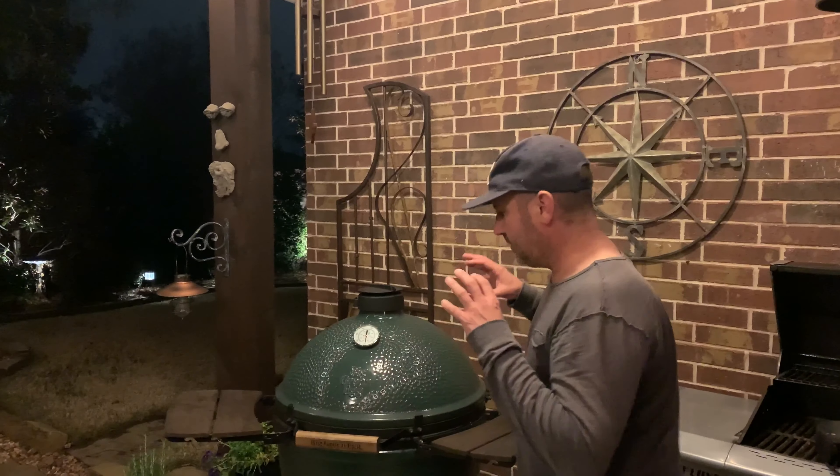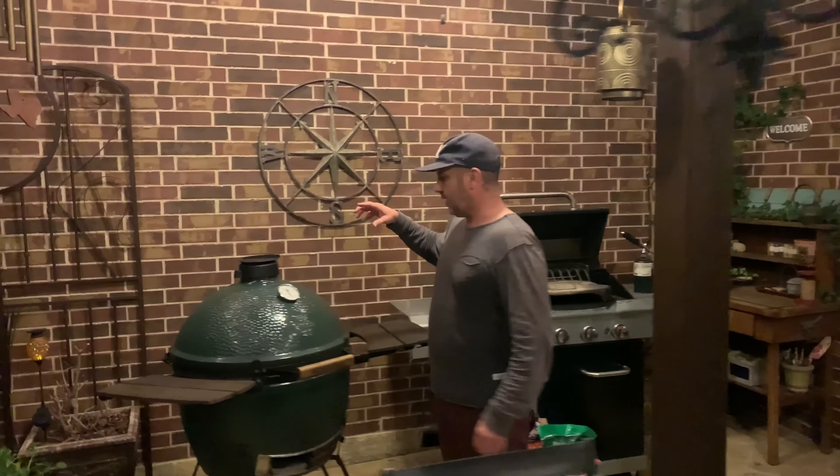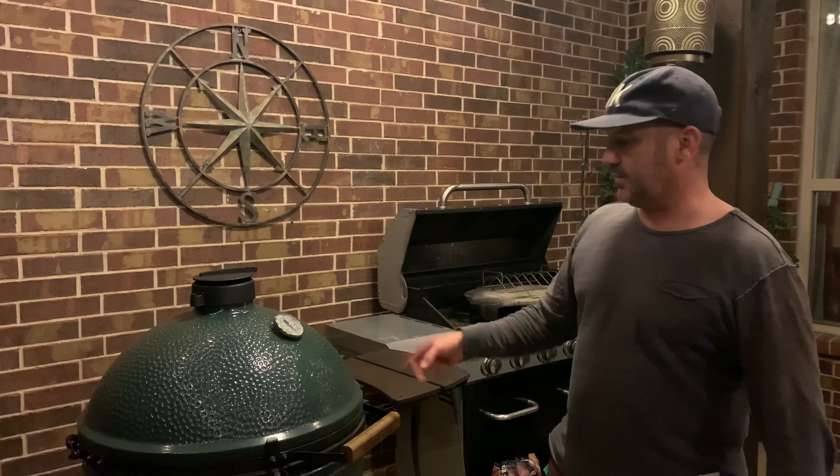We're here with Sean's Big Green Egg. I've never cooked anything on a Big Green Egg, so this is going to be a learning experience for me. Sean's been really kind enough to show some of his recipes and how to use this thing. When we come back, Sean's going to be firing this up for us.